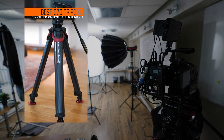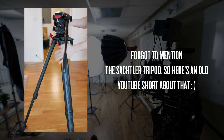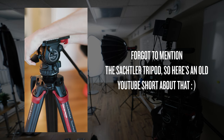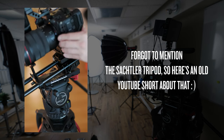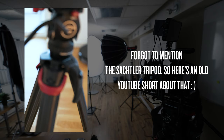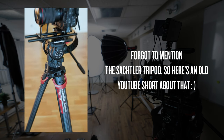This is a Sachtler Flowtech 75 tripod — probably the last video tripod I will ever buy. It features so many smart design solutions, like these red flaps at the top which release all the sections at once, and if you want to remove the entire head to put it on a slider, for example, this is also done very easily with a big nice handle. It's super easy to balance as well — you just hold the handle, balance the head, and push it down.